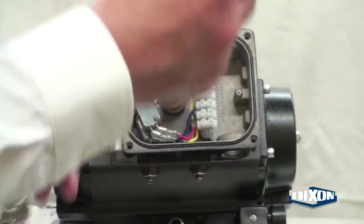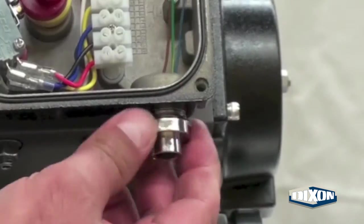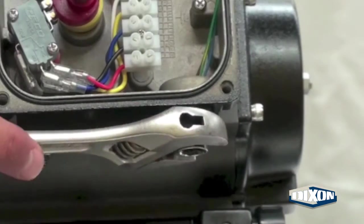Feed the wires of the receptacle through the hole. Thread the receptacle into the port and tighten with a wrench.